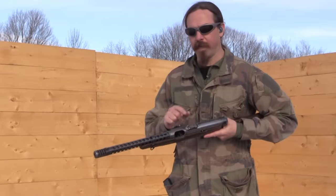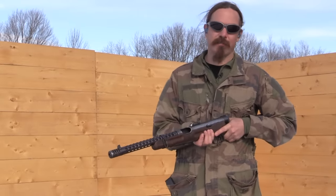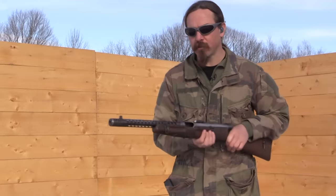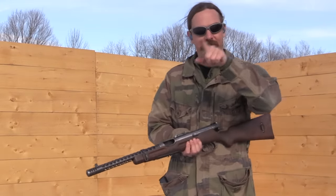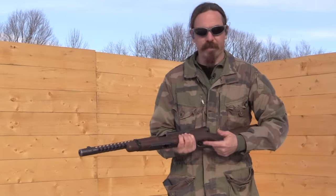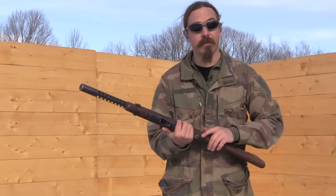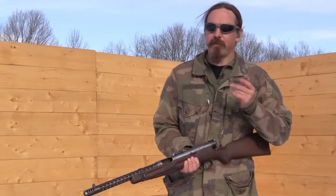A couple of the features to note on this thing: it has a tangent sight that can be set out to 500 metres, which even for a really good submachine gun is rather optimistic. It has a 4-slot compensator at the front to help control muzzle climb. It is unusual in that it ejects out the left side of the gun, which means we can get this camera shot and you'll still be able to see brass ejecting out there — kind of handy for a left-hander. It has a safety switch up here, fire and safe, and then two triggers. The front trigger is semi-auto and the rear trigger is full-auto. And in order to help you differentiate those, they actually serrated the full-auto trigger.